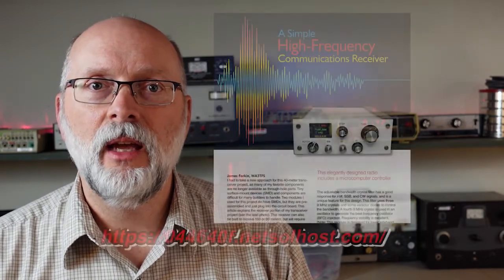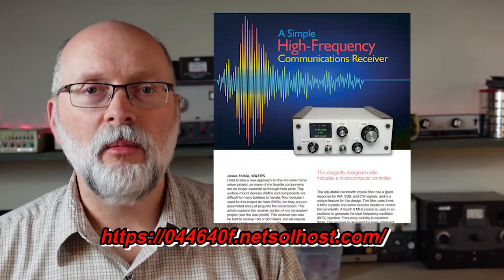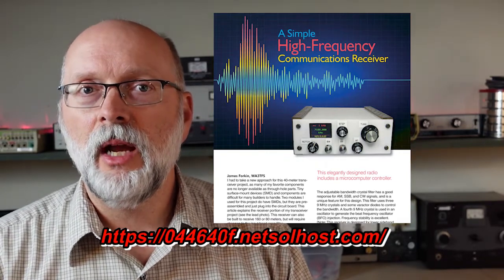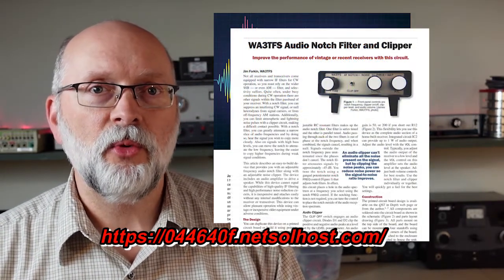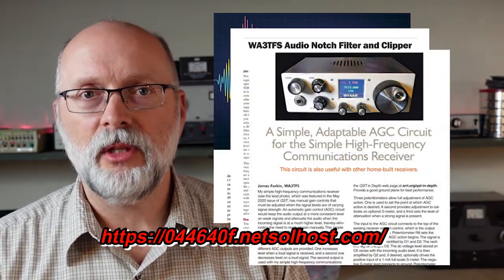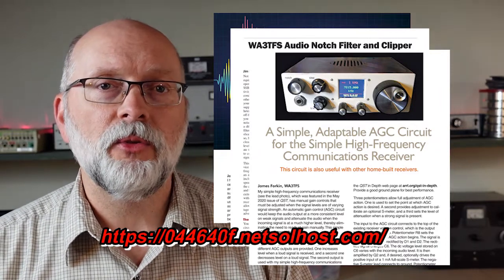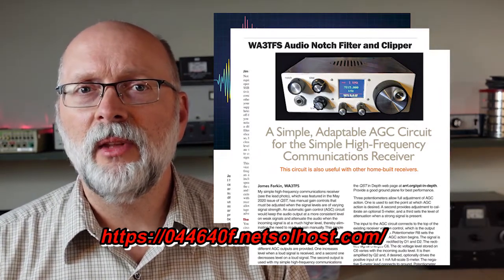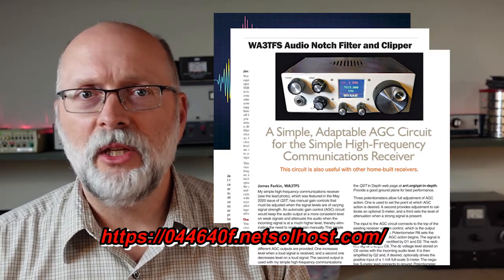Now I want to talk about specifics. The actual design I'm going to construct here is created by Jim Forkin, amateur callsign WA3TFS. Jim has had his work published in QST Magazine several times, and his publications include this receiver, as well as a notch filter improvement and an automatic gain circuit improvement to add to this receiver. So I will be incorporating all of those with his base receiver, as well as adding a few changes of my own. Let's start by taking a detailed look at Jim's design.